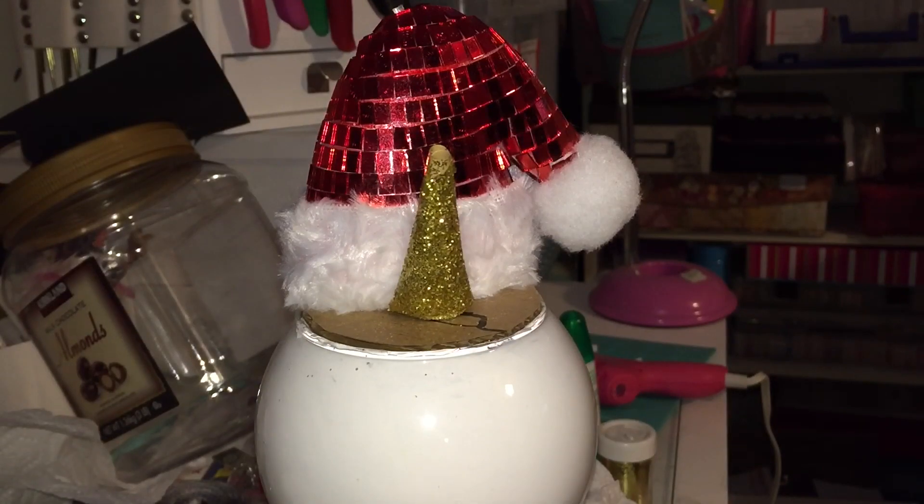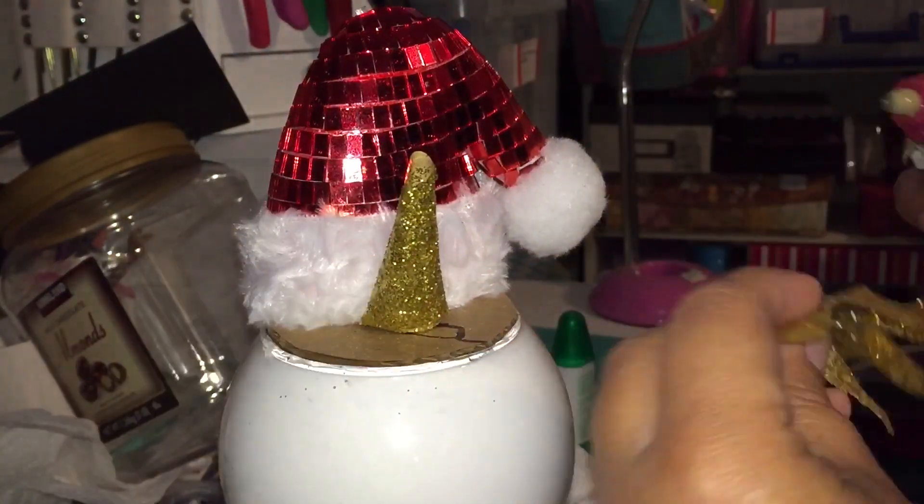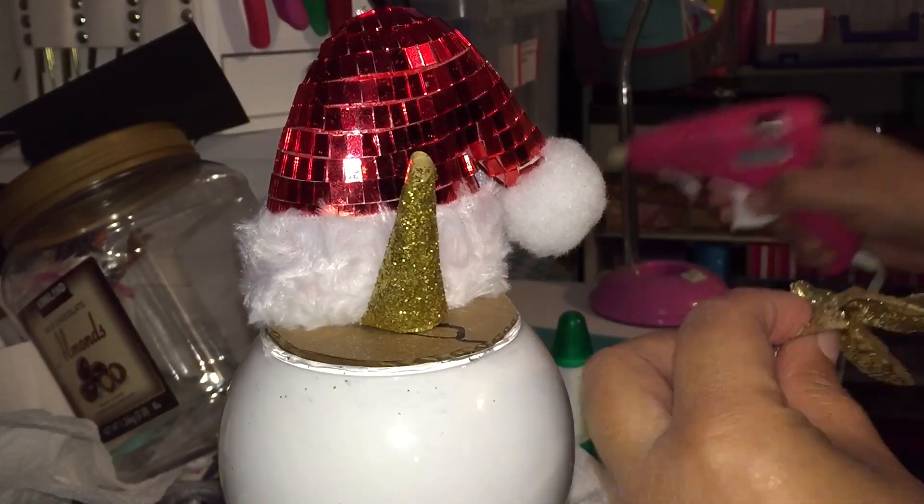Then I'm going to start gluing some flowers — this would also cover the cardboard part.